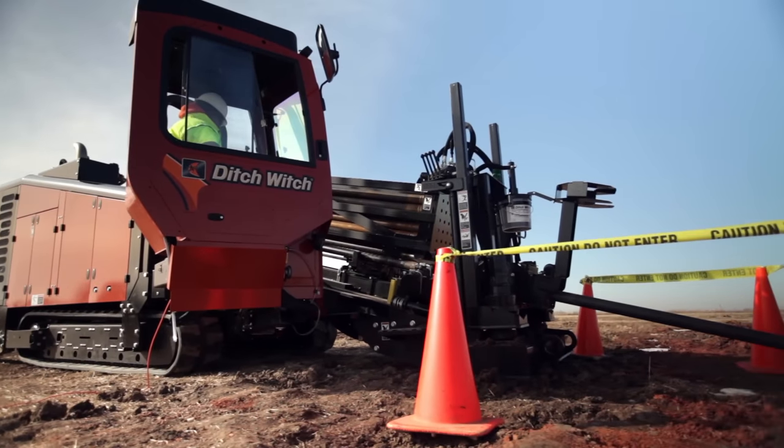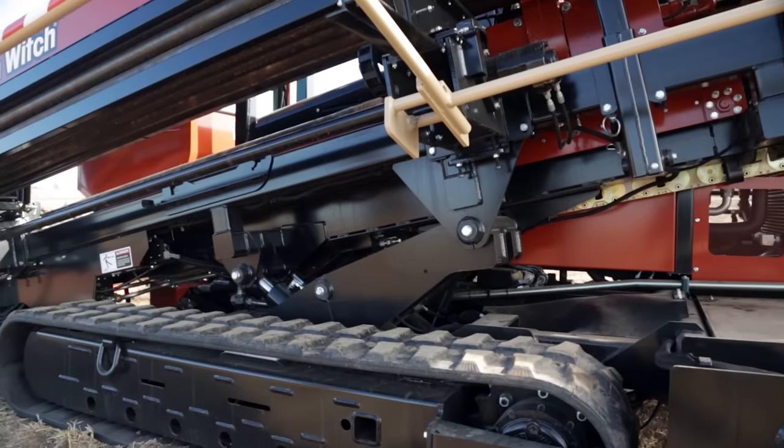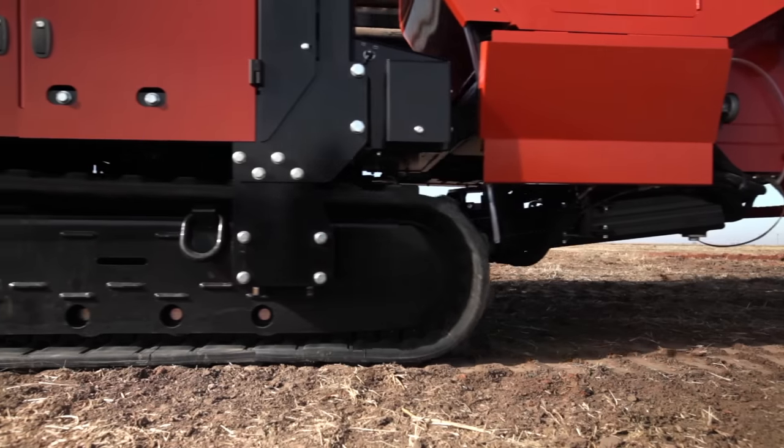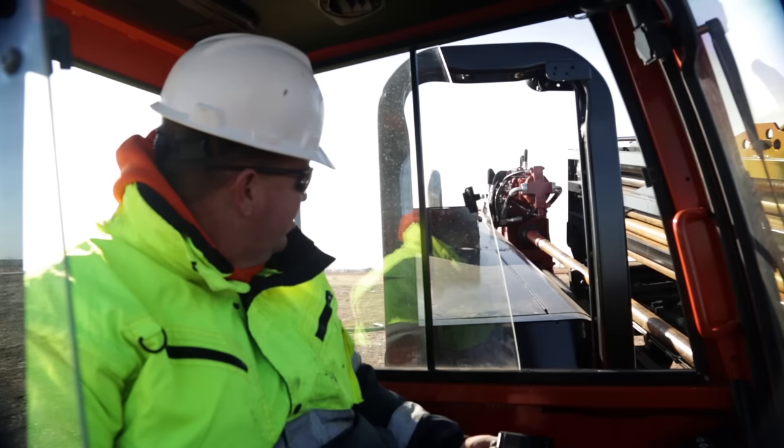We've made these machines more powerful and more durable, with construction-grade field-proven frames, advanced electronics, and other standard features that add up to greater efficiency.